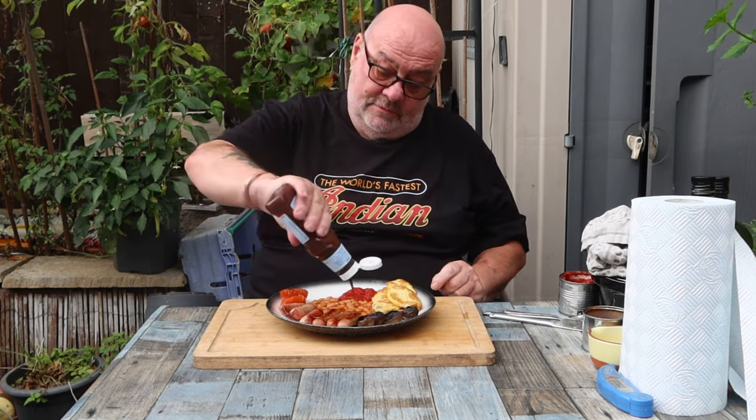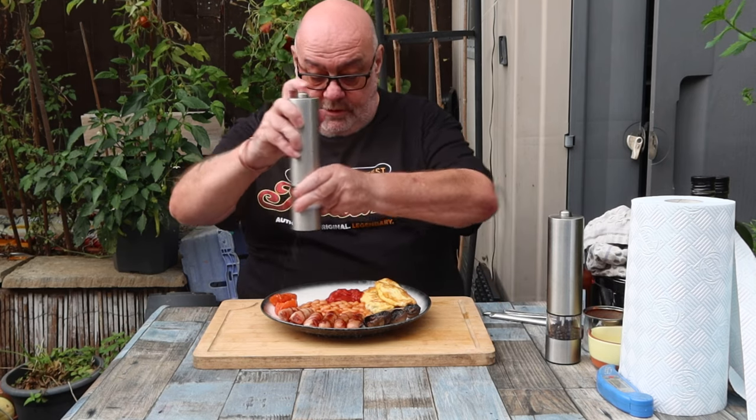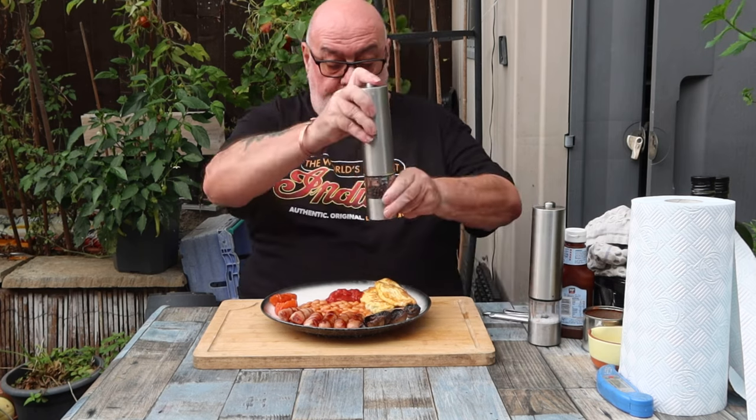And a breakfast without some brown sauce — and a little bit of salt and pepper. Just salt on the tomatoes, pepper everywhere.